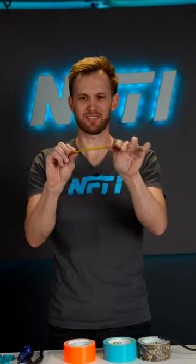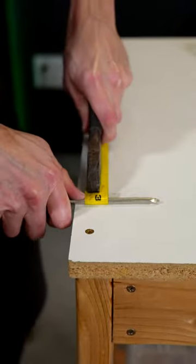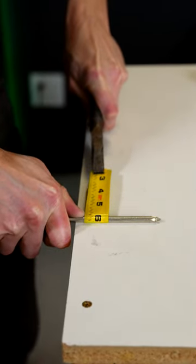As you can see right now, it doesn't stay wrapped around anything, so we need to bend it. Got a screwdriver and a pair of pliers, and we're gonna use that to bend the tape around the screwdriver as tight as we can. You wanna bend it until it will hold itself in a fairly small circle.